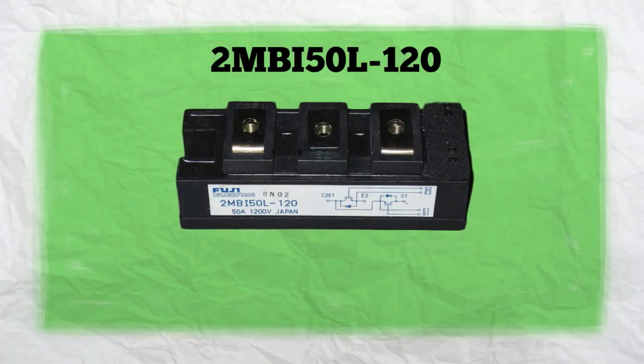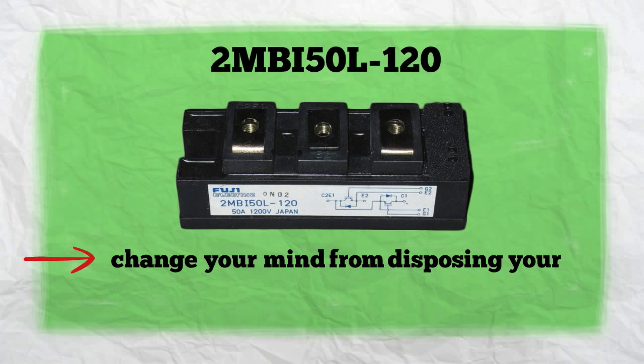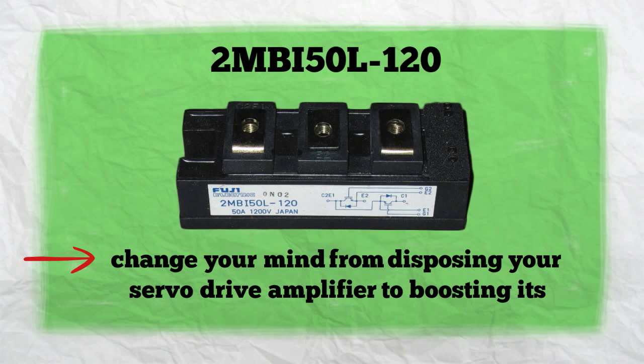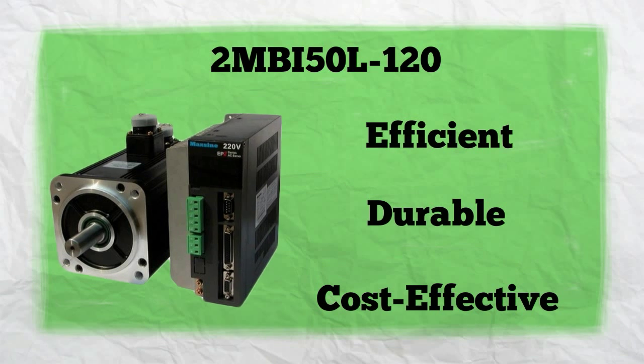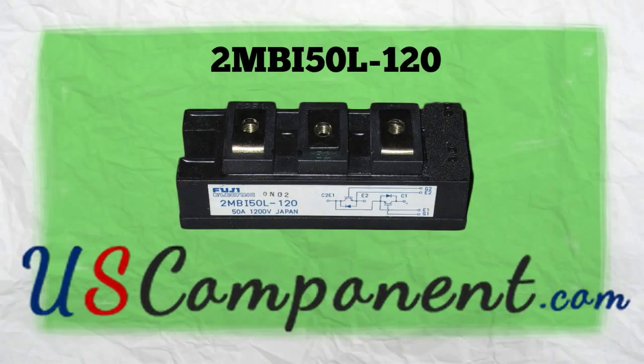With 2MBI50L120's incomparable features, you might change your mind from disposing of your servo drive amplifier to boosting its capacity. Make your servo drive efficient, durable, and cost-effective. For more details, visit uscomponent.com.